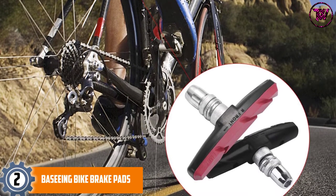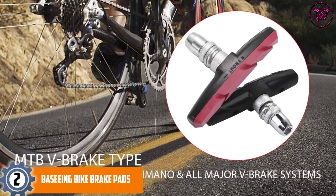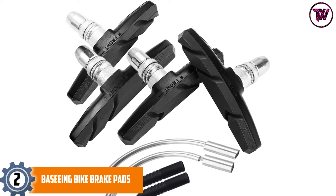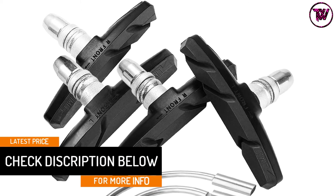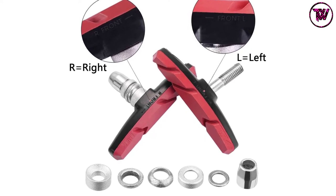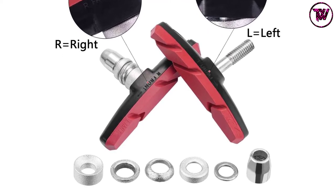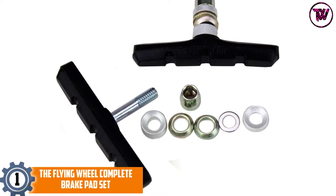At number two: Basing Bike Brake Pads. These pads are made for all types of bikes, ranging from road, mountain, city, and folding bikes. They come in an eight-in-one package with the greatest stopping power, making them very efficient. The package features four pieces of 70-millimeter brake pads usable for more than 3,600 kilometers. They feature a drainage-type design that eliminates mud, sand, and stone buildup, and an arc design that conforms to the wheel, improving braking ability. The water-retardant rubber material delivers noise-free performance under different conditions.